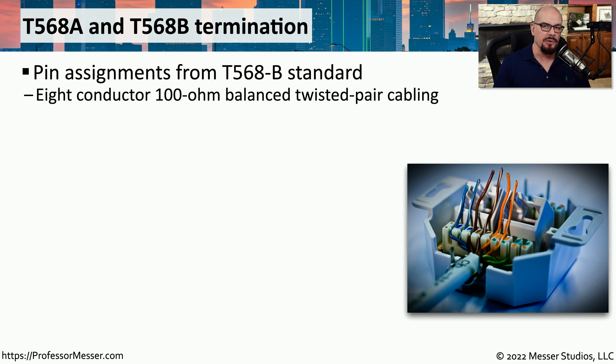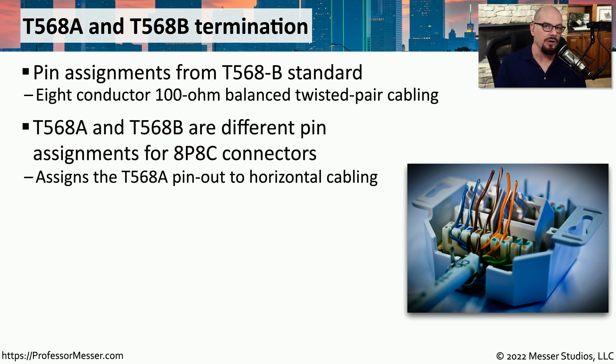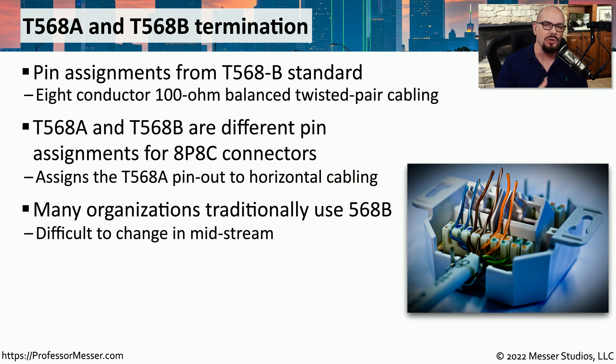This part of the 568 standard provides you with two options you can use when punching down or applying different colored wires to your ethernet connection. If you look at an ethernet RJ45 connector or a punchdown block used for ethernet, you'll notice that there are two different standards addressed: 568A and 568B. These two standards provide us with the colors we'll use for our 8P8C connectors — eight position, eight conductor connectors. The 568A coloring scheme is most often associated with horizontal cabling, while in most organizations, connections for end users use the 568B color standard.